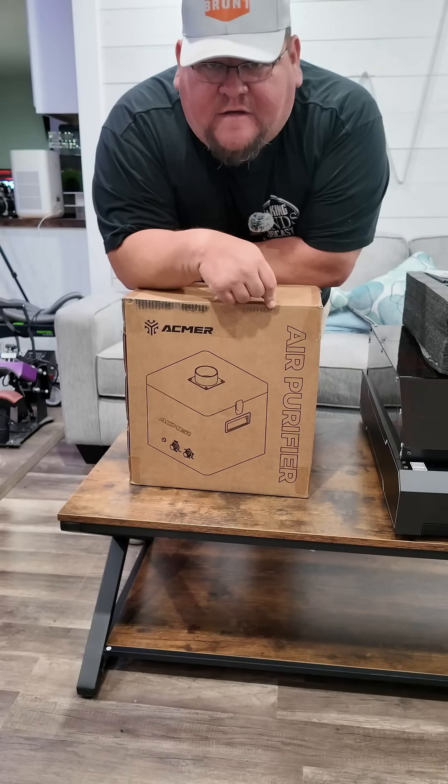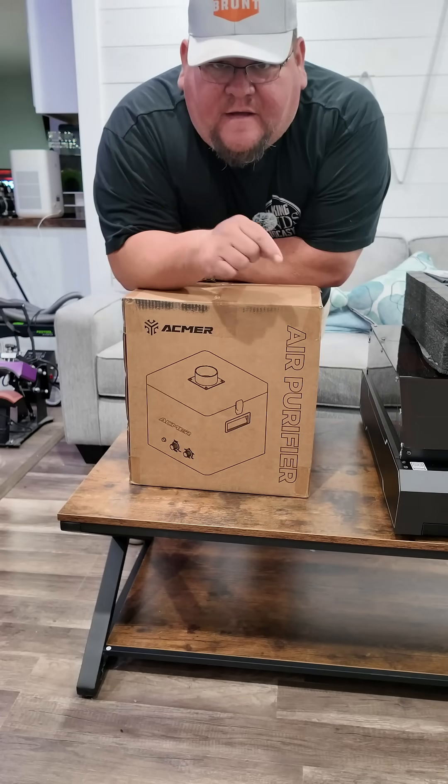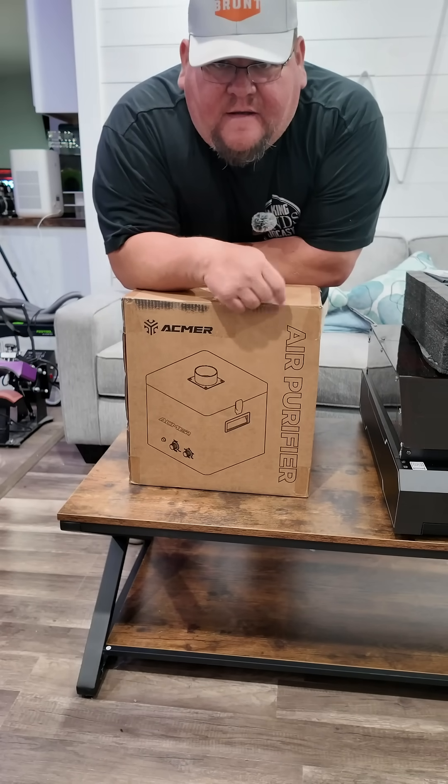So with the laser they also sent the air purifier, so let's get this unboxed and see what it comes with.